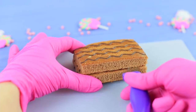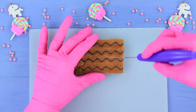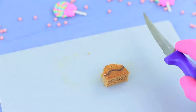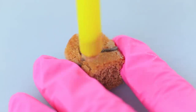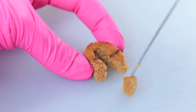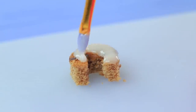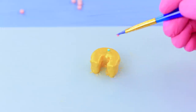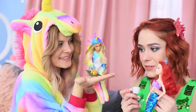Cut a sponge cake in half and take out the filling. Cut out a semicircle and make a hole inside with a straw. Cut out the edge to shape a horseshoe. Cover the sponge with icing and let it dry. Apply gold food paint on top and decorate it with colorful sprinkles. What a cute, sweet mini horseshoe!